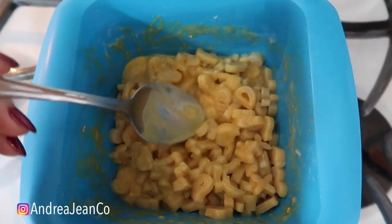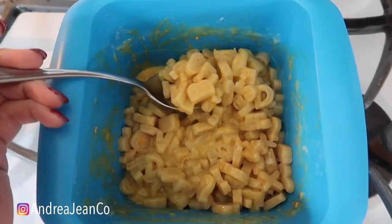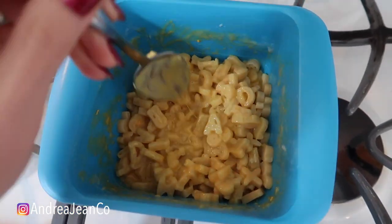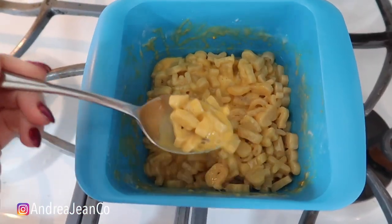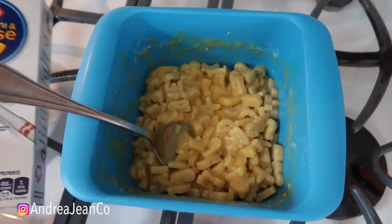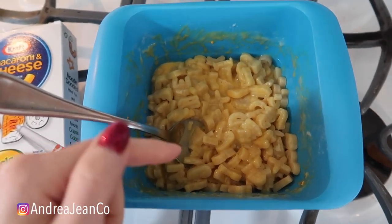I will link some additional videos in the description box below — fun kitchen cleaning hacks. But this container is BPA free, I'm excited about it. If you need to make an entire box of macaroni and cheese in under five minutes for yourself or your kids, I would highly recommend this. I will have the link below as well.